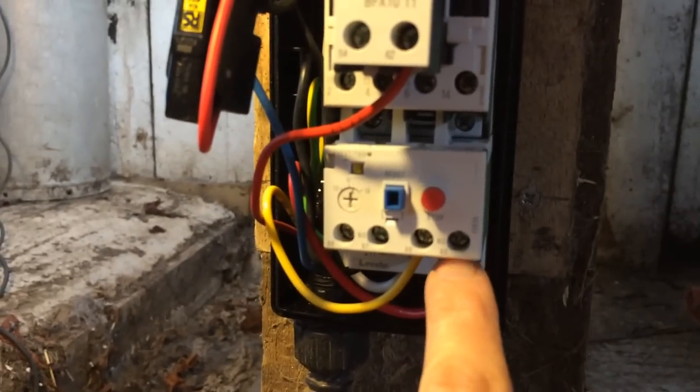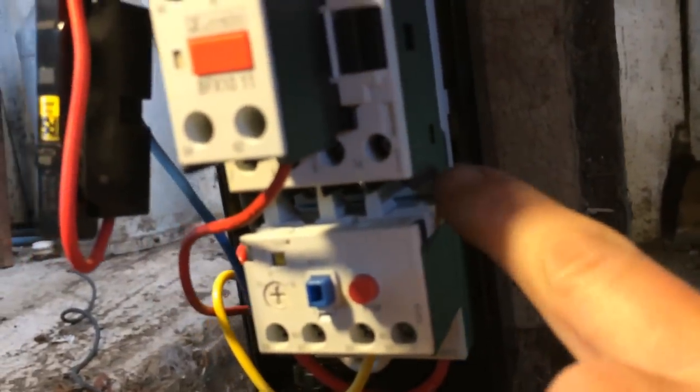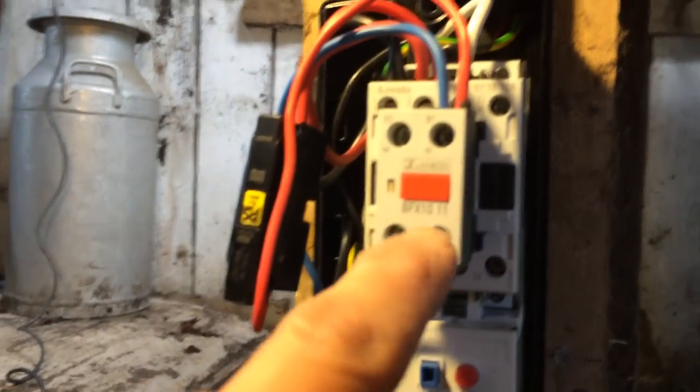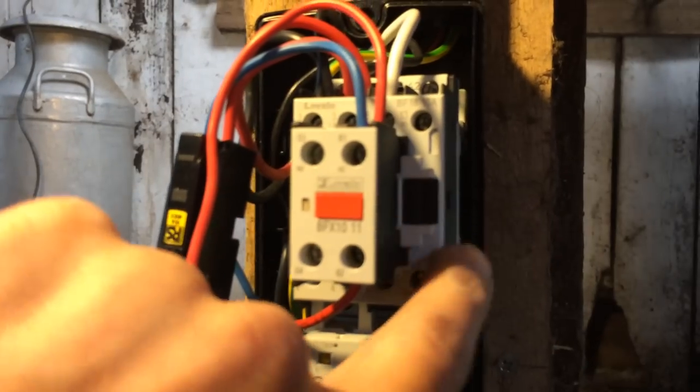On these ones you can either run a wire out of here around the coil, or this one's got an internal pin that comes through and you wire it into that terminal down there — which is the same as this one here, A2. You've got A2 and A2, and A1 and A1, which are the other ones. And then this one here — the crankcase heater — that's a normally closed contact, so that's on when this is off.